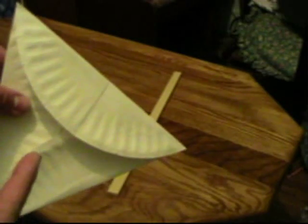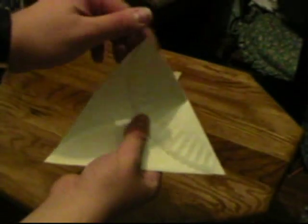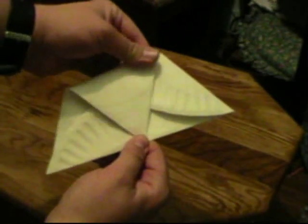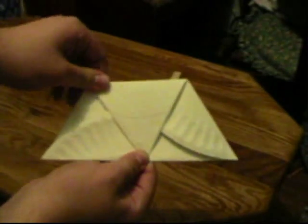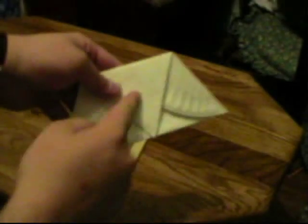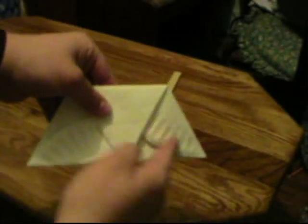Now with your triangle, this plain side is going to be the outside and this is going to be the inside. What you need to do is take the top tip and fold it down all the way to the center median — the midpoint of the bottom. That will give you a trapezoid, or three triangles.